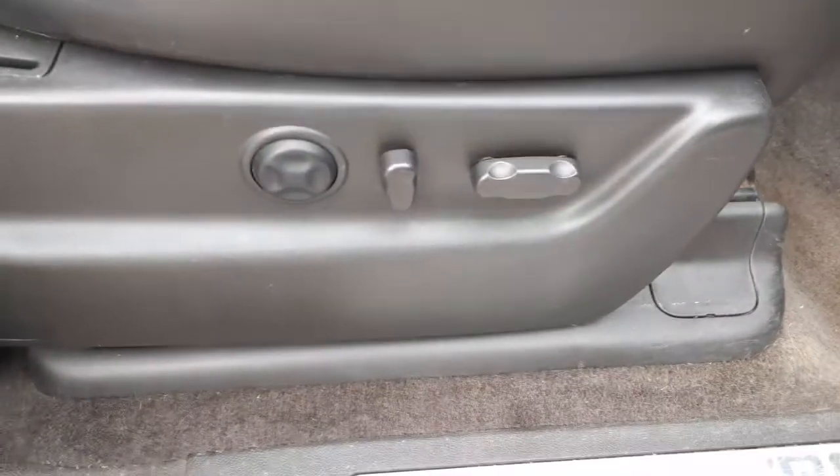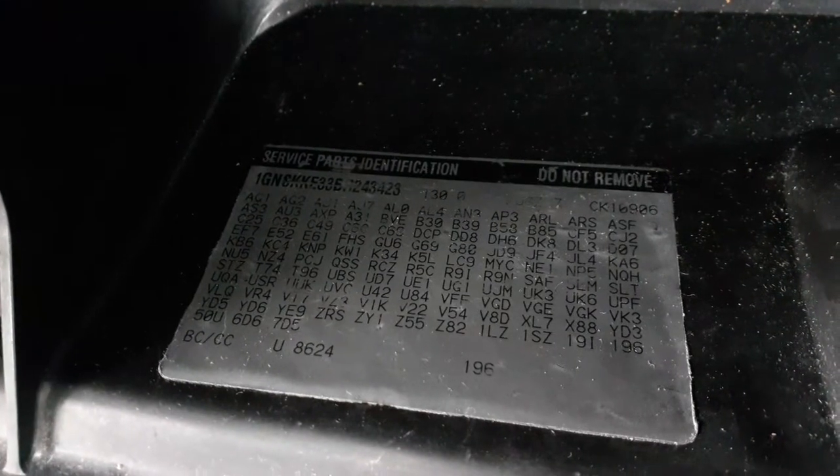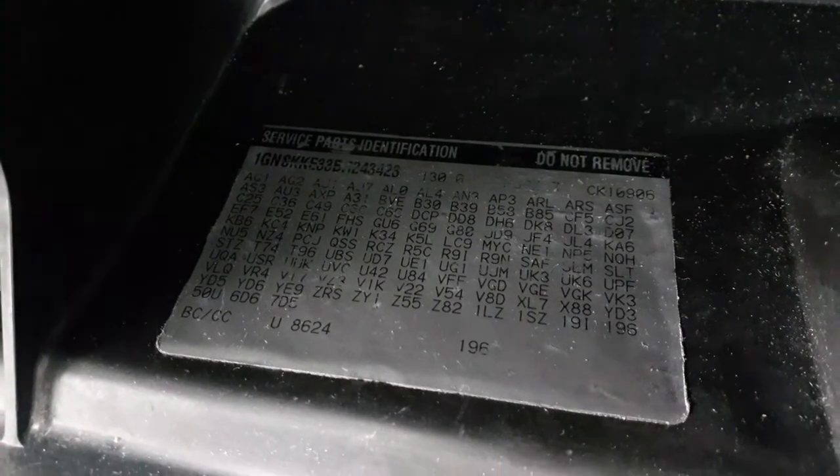You got the power seat tracks left and right, with the lumbar. These are heated and cooled seats, but the seats themselves are no good. Here's all your manufacturer stickers inside.